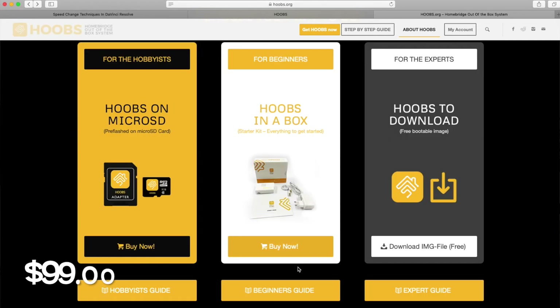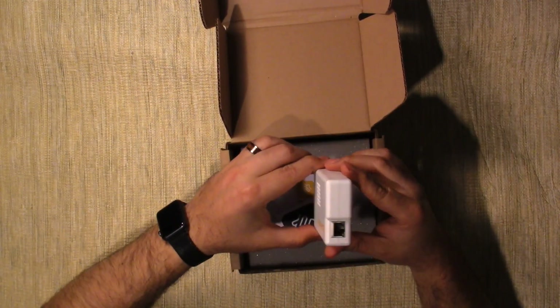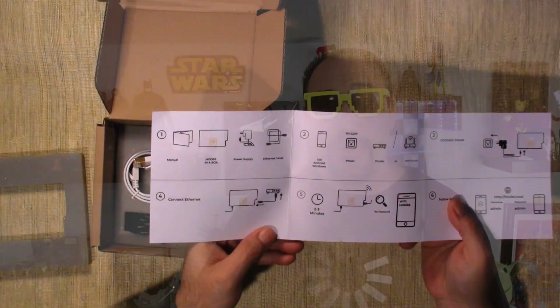For a hundred bucks basically, what you get in this box: a Hoobs box ready to go with their version of UI and Homebridge pre-installed, an ethernet cord, a power adapter, and a little instruction manual that tells you how to go through it.